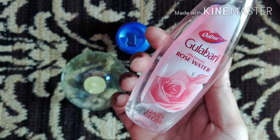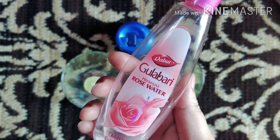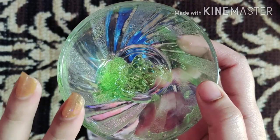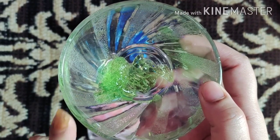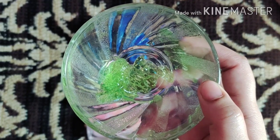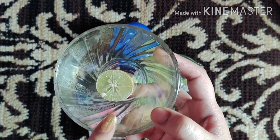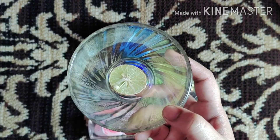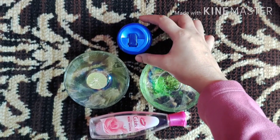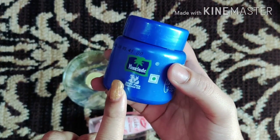I will tell you how to store it and how many days you can keep it. First, you need to clean your face. If you have a face wash, wash your face. After washing, clean your face with a good cleansing milk, or you can use a homemade cleansing milk. This will clean the dirt from your skin, and you should never skip this step.